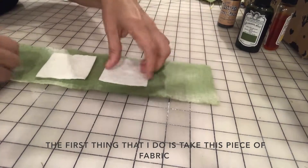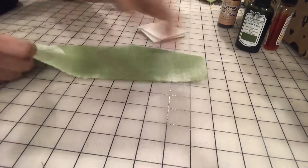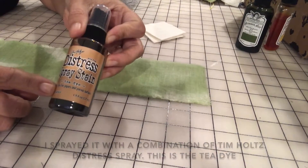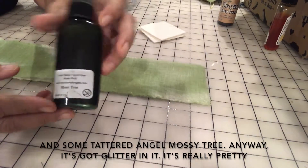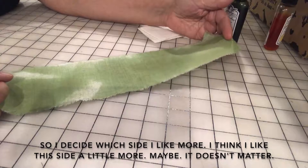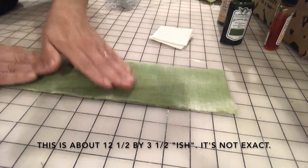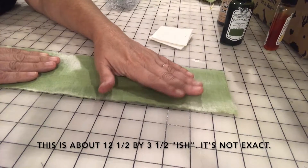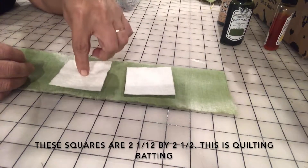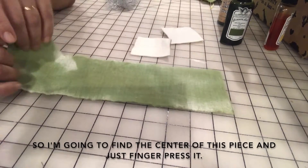So this is how I make them. The first thing I do is take this piece of fabric — this one is an old sheet I got at a secondhand store. I sprayed it with a combination of Tim Holtz distress spray in tea dye and some Tattered Angel Mossy Tray — it's got glitter in it, it's really pretty. This piece is about twelve and a half by three and a half inches, and these two squares are each two and a half by two and a half. This is quilting batting.